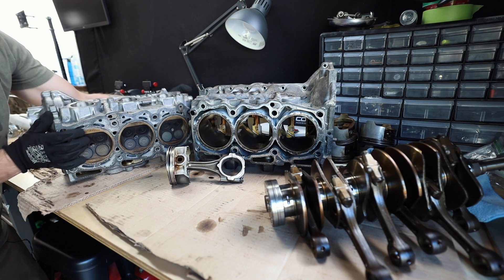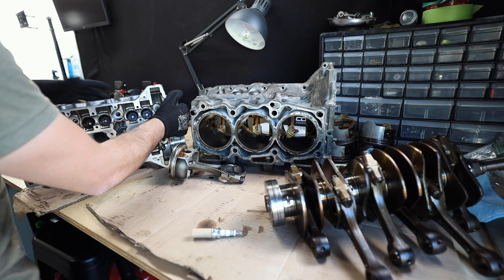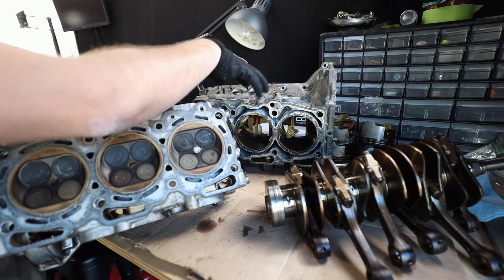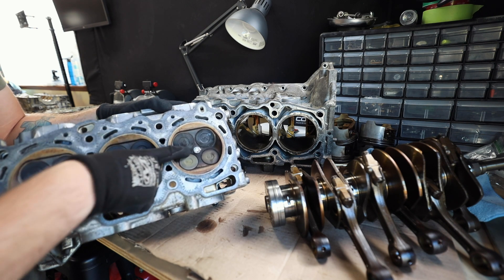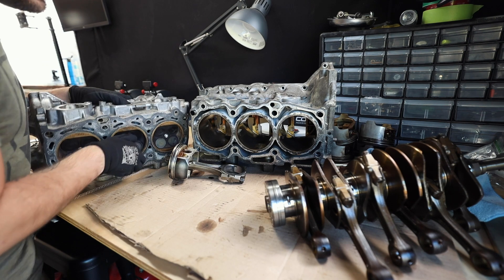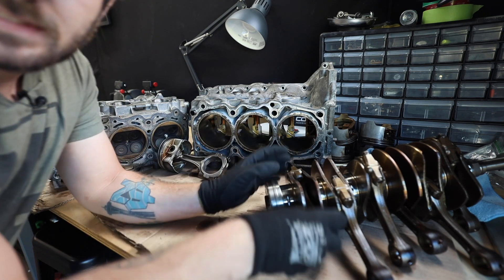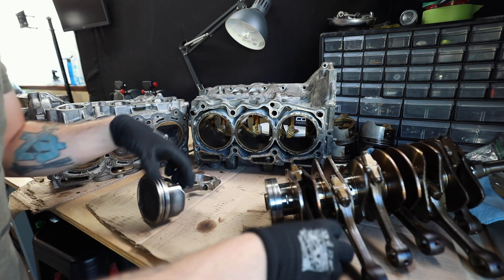Where does the spark come from? Your spark plug sits on the outside of the cylinder head — all the spark plugs screw right in here. On the top of the head we have intake valves and exhaust valves. When the intake valves open and let the air-fuel mixture in, the spark plug — which threads into the middle — ignites and burns it all off, creating an explosion that pushes the piston back. The rod and piston are connected by a wrist pin, and the rod connects to the crankshaft, so the explosion pushes the piston which spins the crank.